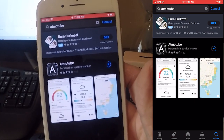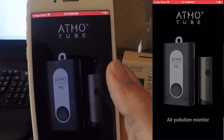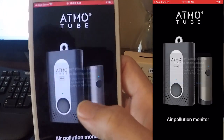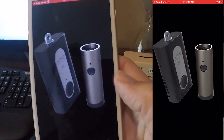The first app you're going to need is the AtmoTube Pro app, so go ahead and download that. It's in the Google Play Store and the App Store on iOS. Then you're going to allow all these settings — you're going to allow Bluetooth, you're going to allow location — and that way it's going to be able to communicate with your device.